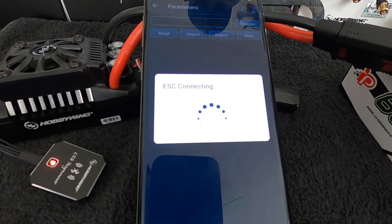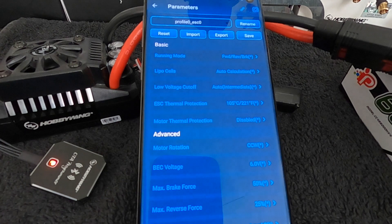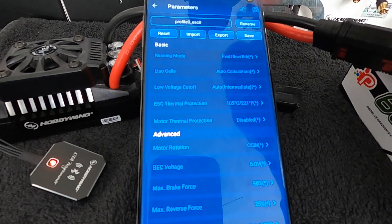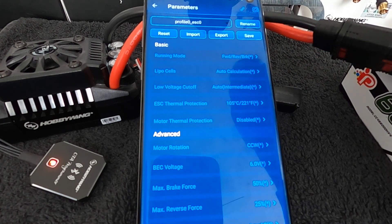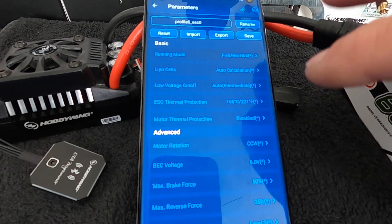To get into the speed control settings, go to Parameters and it runs through a loading process — this is how long it actually takes. Then you get in there and you can see all the settings and make adjustments. One thing I run into a lot is that people make setting changes and then forget to hit Save, so the changes don't take effect. After you hit Save, you also need to turn the speed control off, unplug the device, turn it back on, and then everything goes into effect.